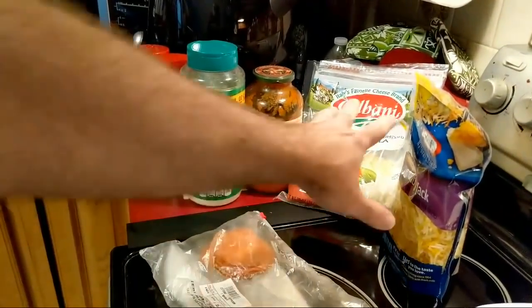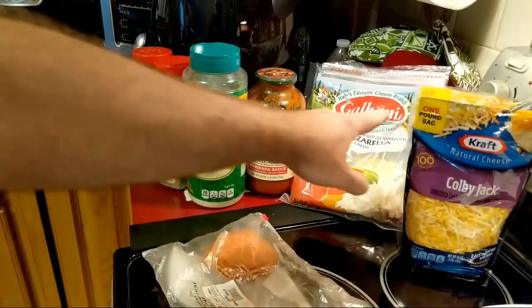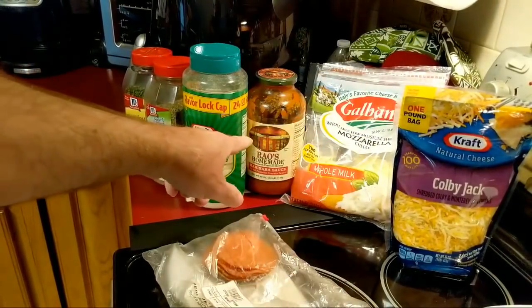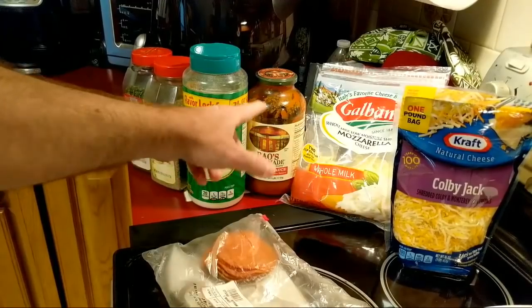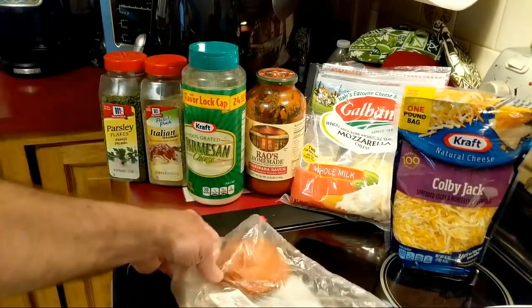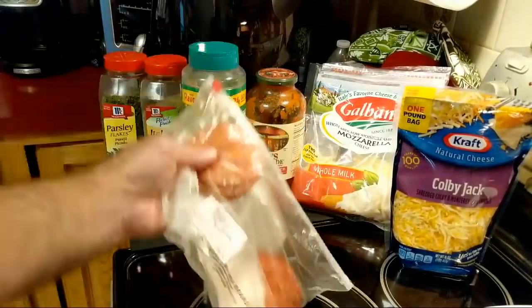So what I have here is my mozzarella cheese, I have some Colby Jack cheese here as well, I got the Rao's sauce — which is worth its weight in gold because it's so expensive — I got some Parmesan cheese, some other seasonings, and I also have some pepperoni here.